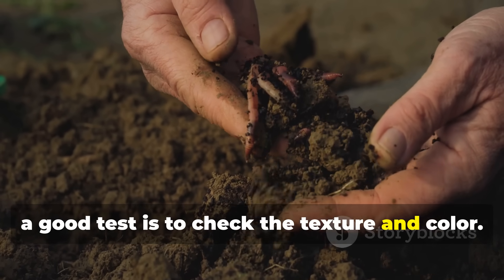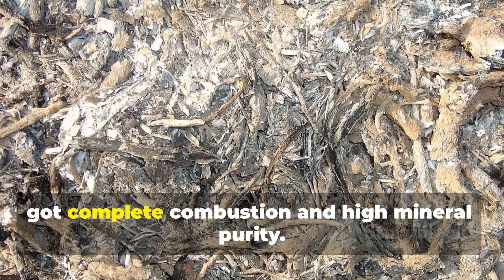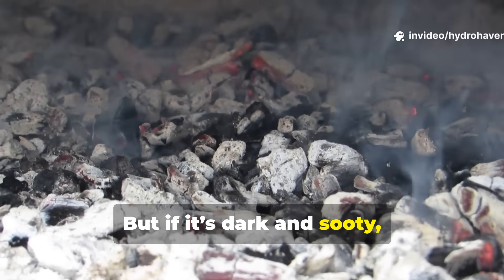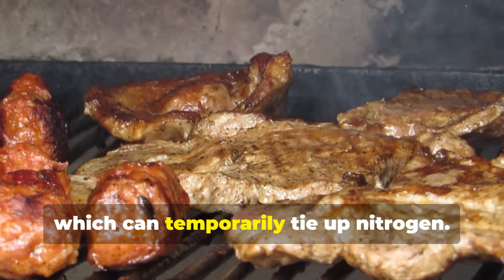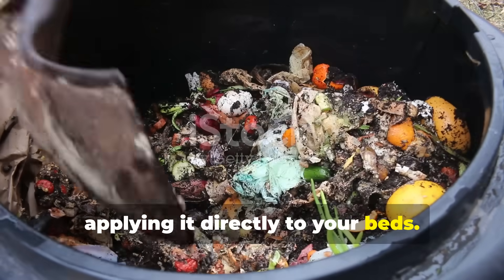A good test is to check the texture and color. Fine, grayish-white ash usually means you've got complete combustion and high mineral purity. But if it's dark and sooty, that means it still contains unburned carbon, which can temporarily tie up nitrogen — in that case, just mix it into compost rather than applying it directly to your beds.